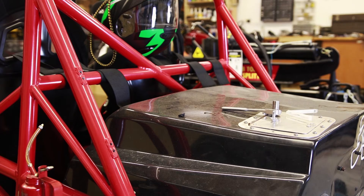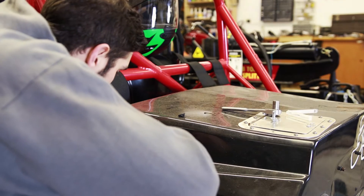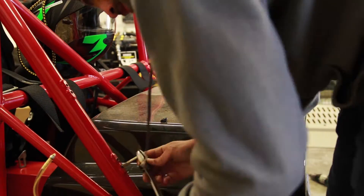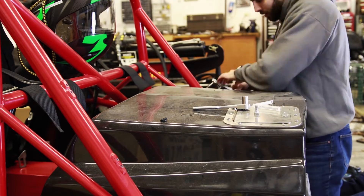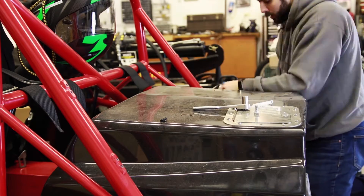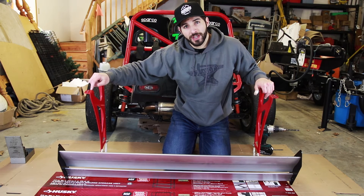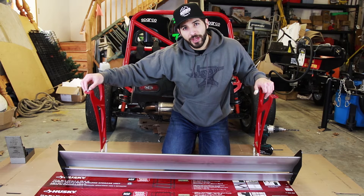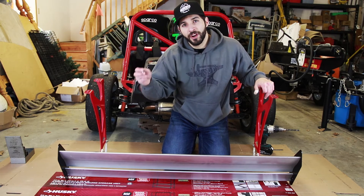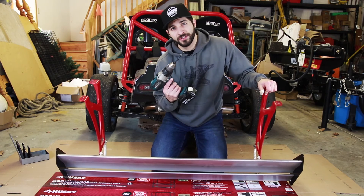We've got two of the eight holes done, now we'll do the other six and then put the rear wing back on. I always get nervous doing this because I'm afraid of not going in perfectly straight and not getting a good tap. Now that the holes are drilled and tapped on the Exocet, we're going to over-drill the hole sizes on the wing mounts. Even though the M8 bolts do fit, it's a very snug fit with little room to play. I don't want the bolts fighting each other if any holes don't align perfectly on the frame, so I'm going to over-drill the holes with a 25/64 drill bit.